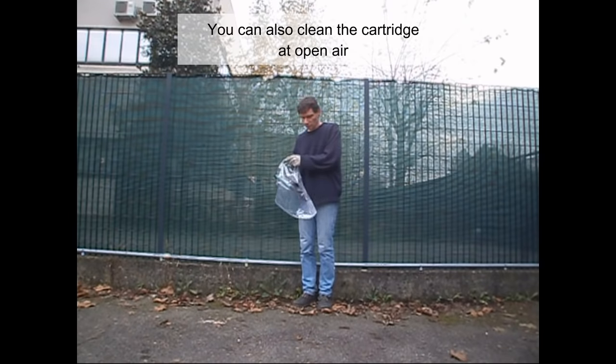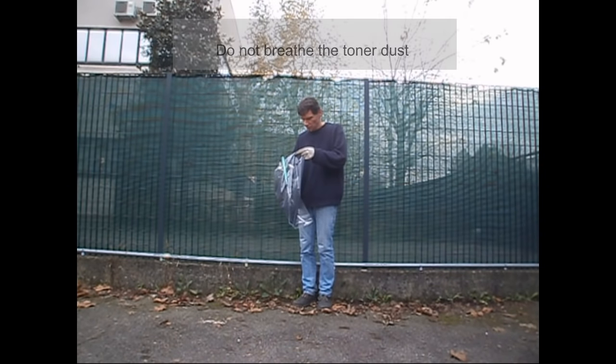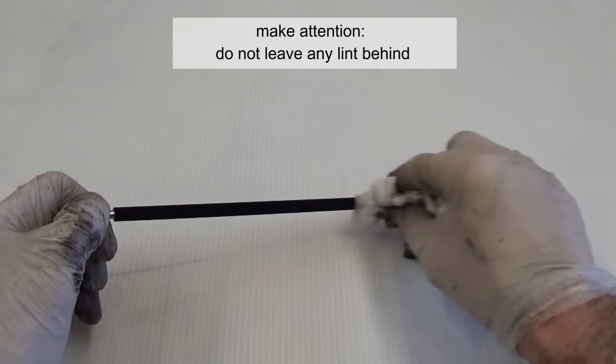You can also clean the cartridge at open air. The better you clean the cartridge, the better quality it has. Do not breathe the toner dust. Clean the charge roller with water. Be careful — do not leave any lint behind.